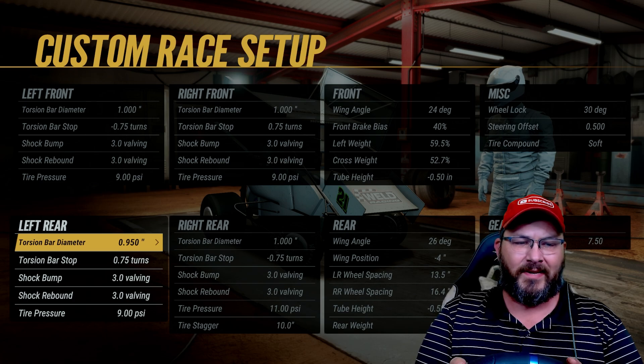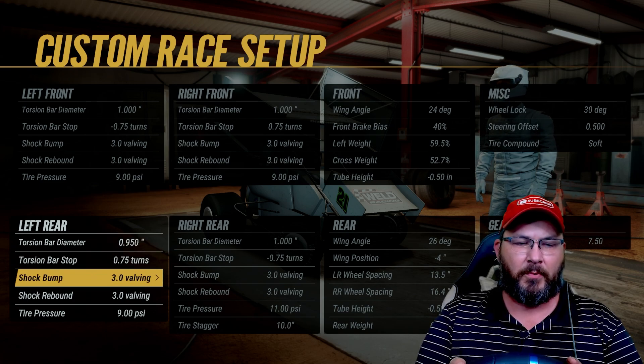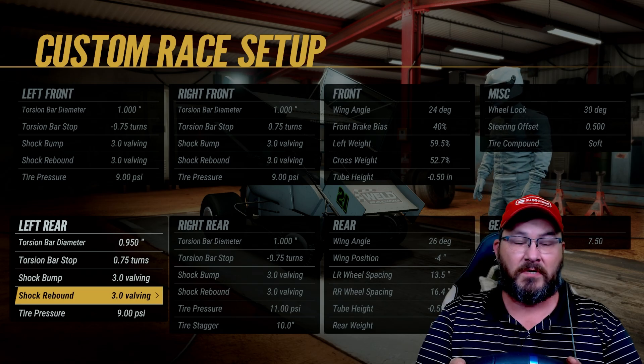Torsion bar diameter on the left rear is 0.950, torsion bar stop is 0.75 turns. Shock bump is 3.0, shock rebound is 3.0, tire pressure is at 9.